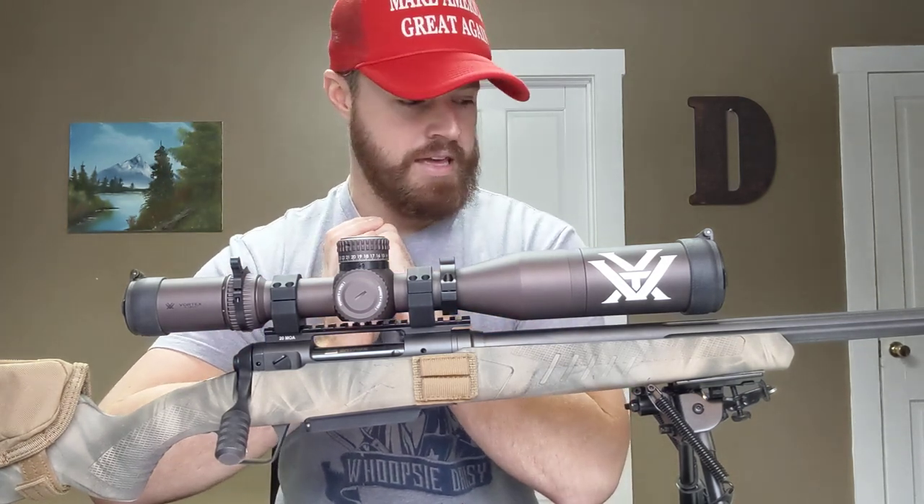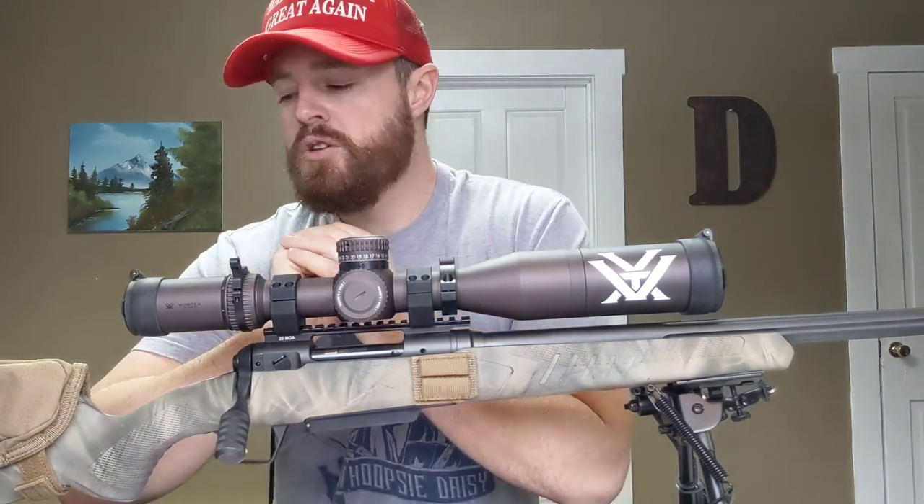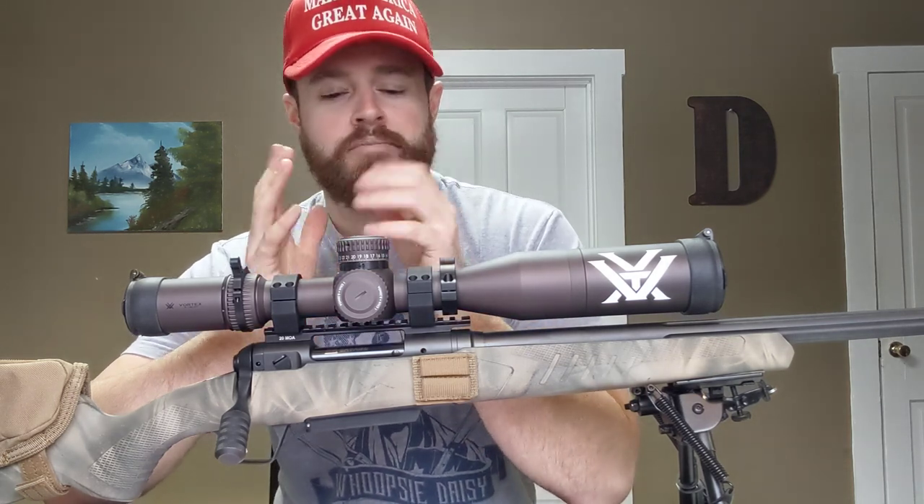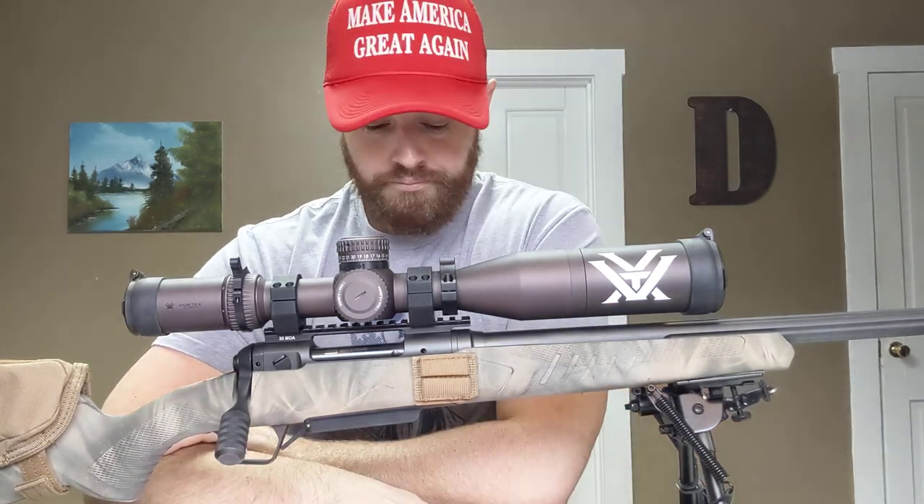If you have any questions about it, feel free to ask — I haven't seen too many YouTube reviews on the 110 Tactical. I've been looking at other Savage models and thinking about a 6.5 Creedmoor, but I can't quite justify it because this rifle is just so darn accurate. Hope you guys are having a good Sunday — stay tuned, I'll see you later.